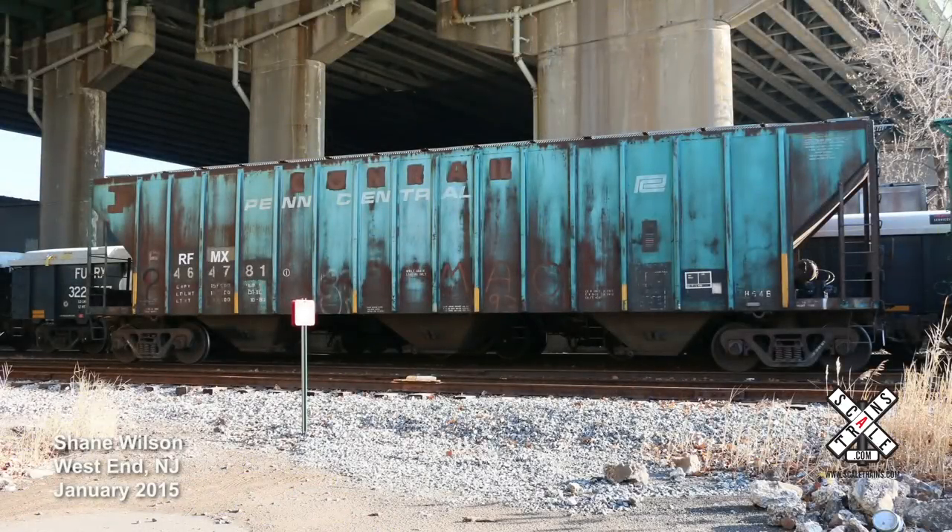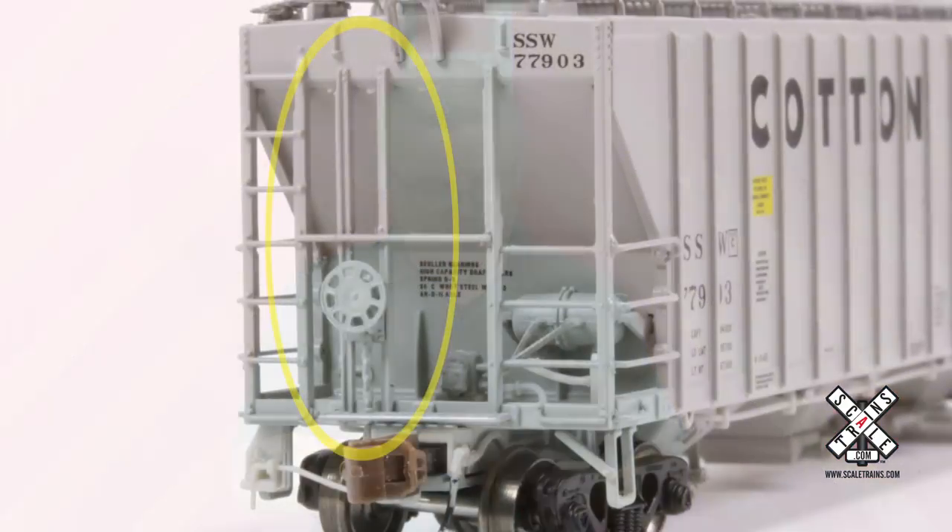This car is really unique in the fact it has a ton of details, and it's perfect for modelers from the late 60s all the way until today. Looking at the features on the PS4785, we'll start at the end of the car. You'll notice that the end supports are tall — they extend from the bottom of the sill to the top of the roof.